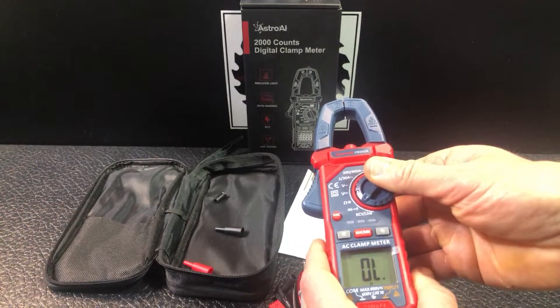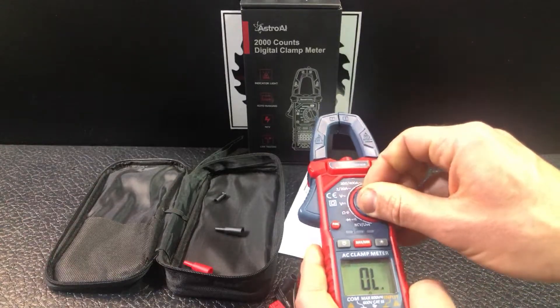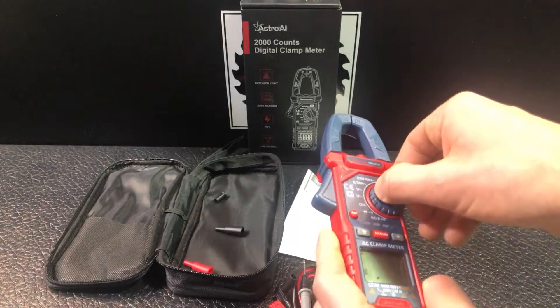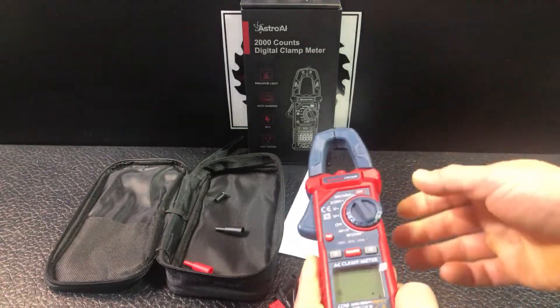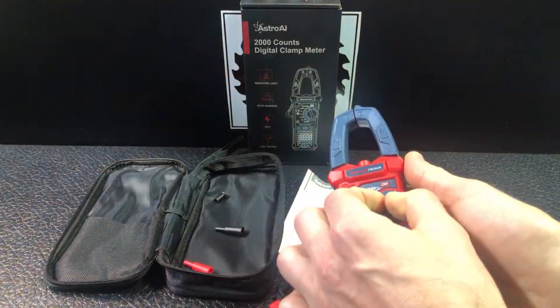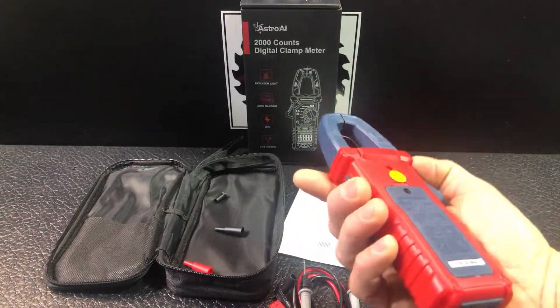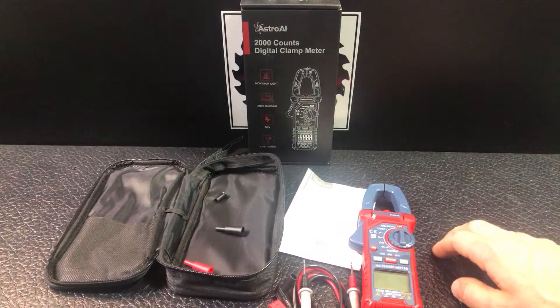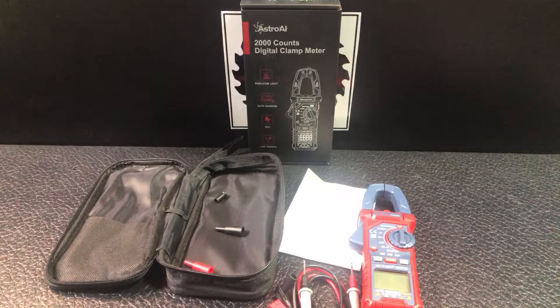So those are all the different features. What I'm going to do is set up a little demonstration where we can actually see some readings and show you how it works. Again, it's from Astro AI and it is the 2,000 count digital clamp meter.